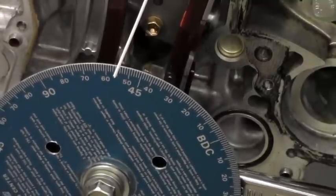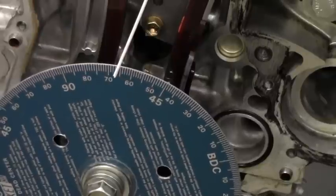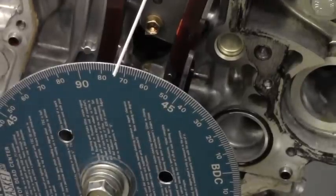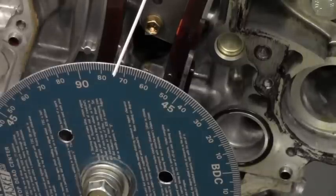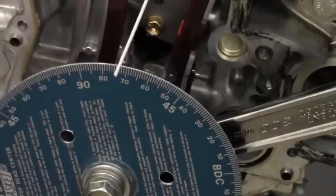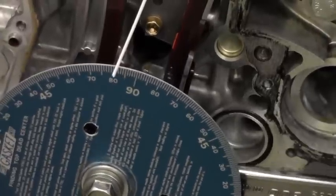That's where the valve is closing — we're getting close. There's 50 thousandths there, and now we're looking at 73 degrees after bottom dead center. And to make sure we're fully off of it — we're very close — that's it. The intake valve is now closed.